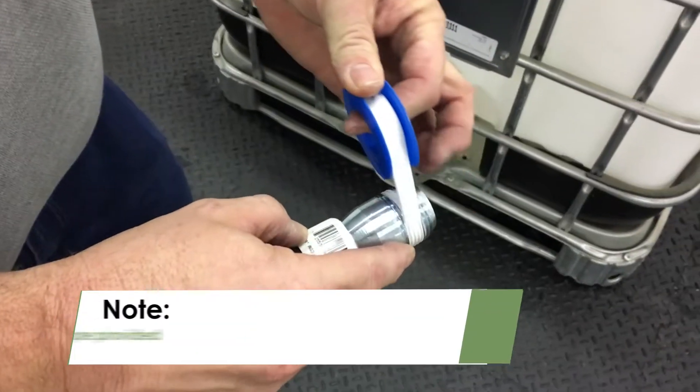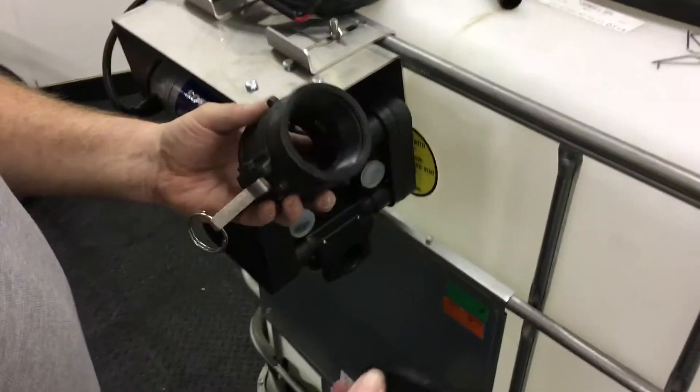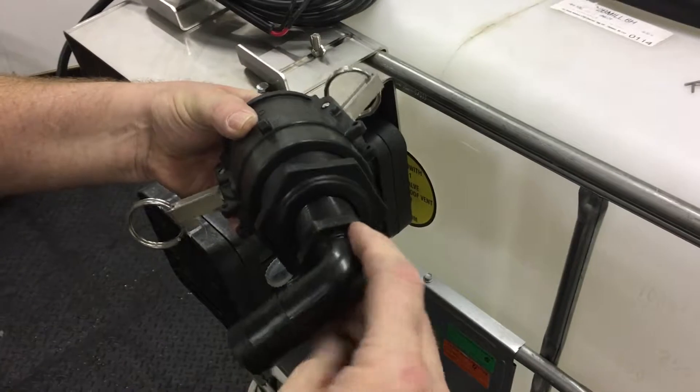Before you begin assembling the kit, be sure to wrap all threaded fittings with sealant tape in a clockwise motion to prevent leaks. First, hang the pump onto your cage tank and then screw the bushing into the cam lock. Then screw a hose barb into the other end of the bushing.